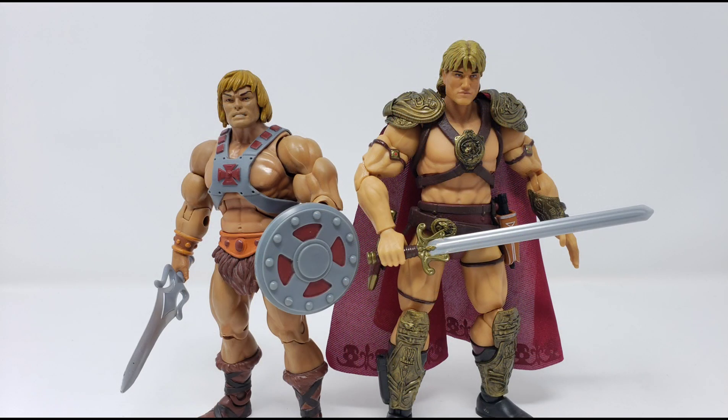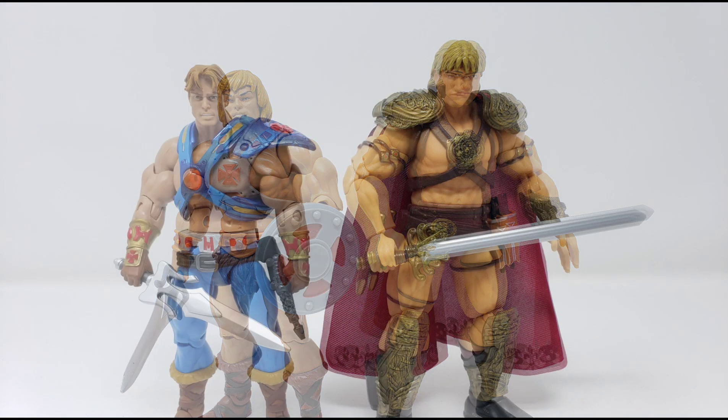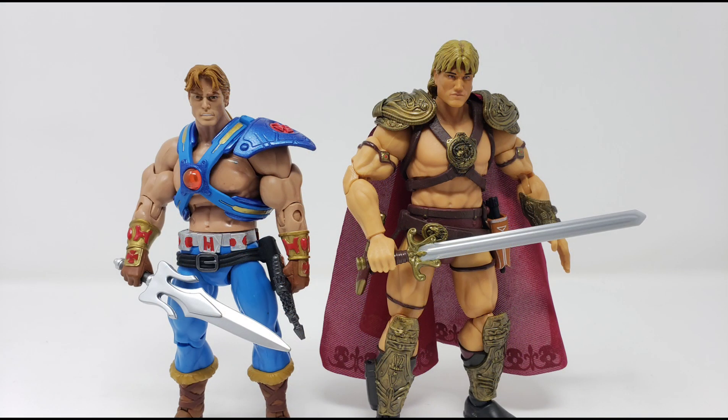Now we look at him next to He-Man, the one we're most familiar with, whose alter ego is, of course, Prince Adam. Then we look at him next to Dare, who is the son of He-Man during the future.